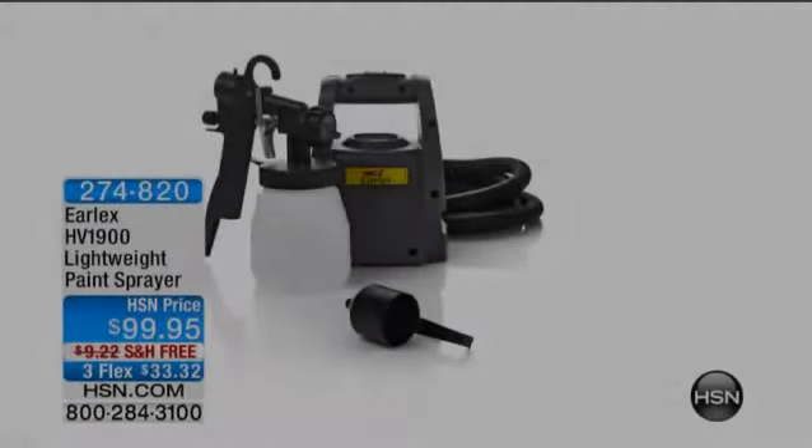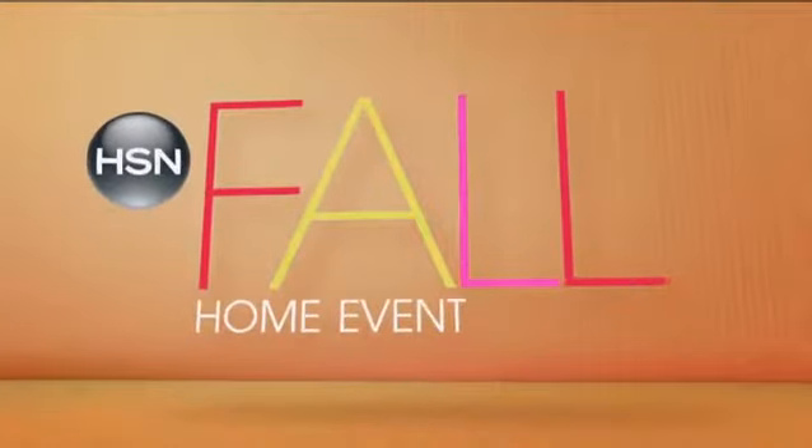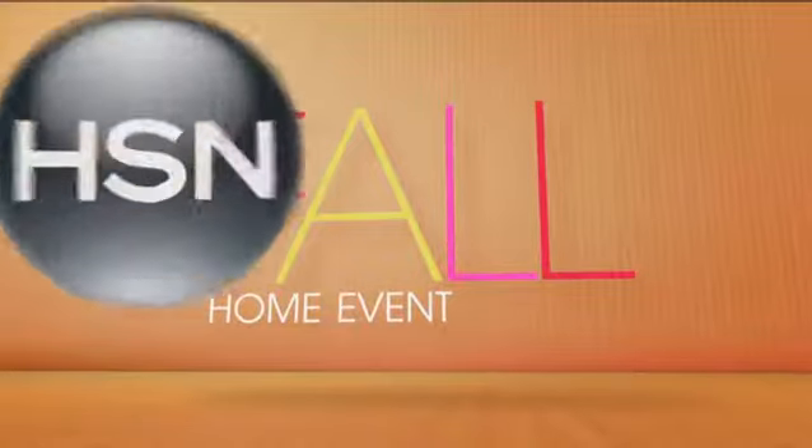It comes with everything you need. Sam Hamry is here and he's going to show you how easy you can use that. But I want to start the hour with something that is going to sell out very, very quickly because we're in final quantities of our smart energy solar LED motion activated security light.